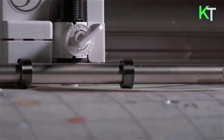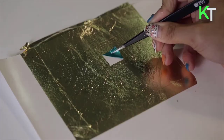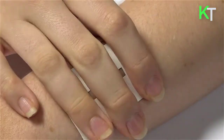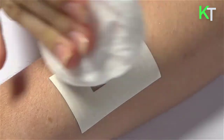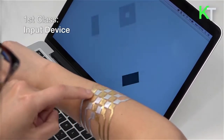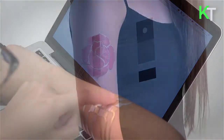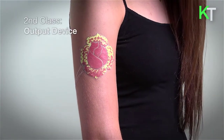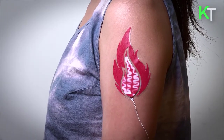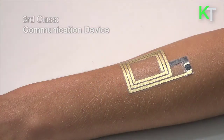Communication needs to be wireless — DuoSkin devices communicate using NFC, whose tags comprise a chip that connects to a coil. The coil is fabricated using gold leaf customized to various shapes and sizes. There are three types of on-skin interfaces: sensing touch input, displaying output, and wireless communication.